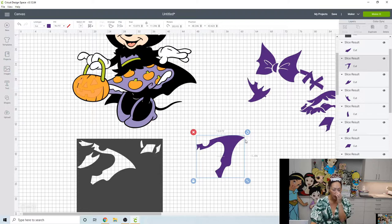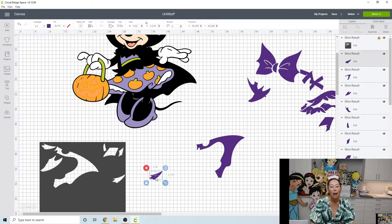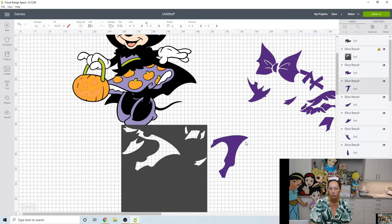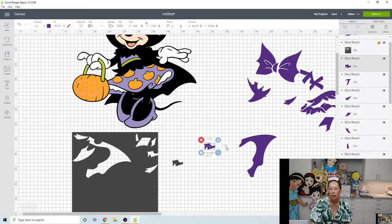If I were to actually cut this I would use a dark purple glitter cardstock and then slice right here — at the most thin point — because you're not going to notice the seam, and with a dark color you're really not going to notice it. I'll put the cut line right here, grab these two items, and slice. Now this piece is 10 by 11.4, and this little guy is tiny but when you tape it together no one will notice a quarter-inch seam in dark purple.